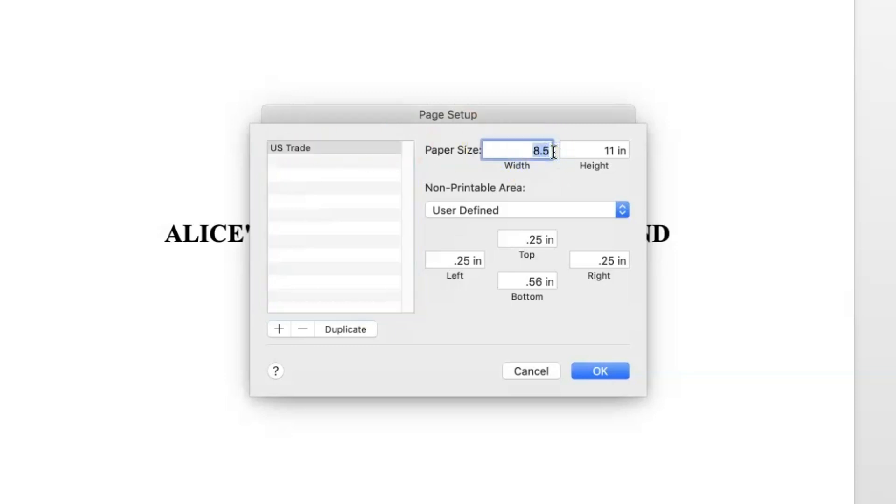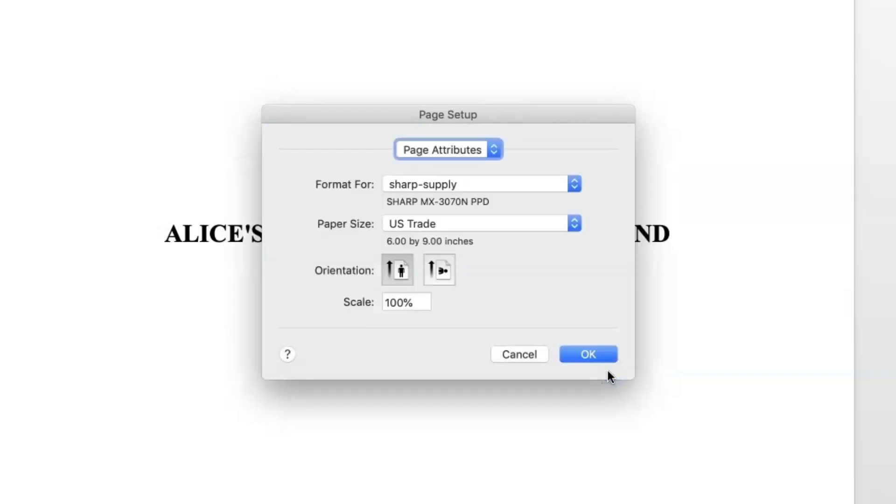Enter the page dimensions in the width and height boxes, then click OK. Be sure your new custom size is selected from the drop-down, then click OK.